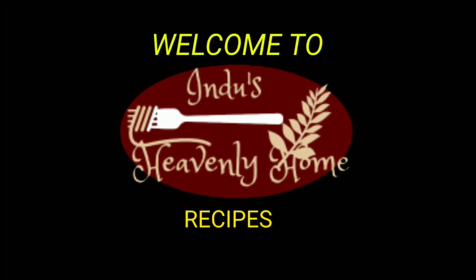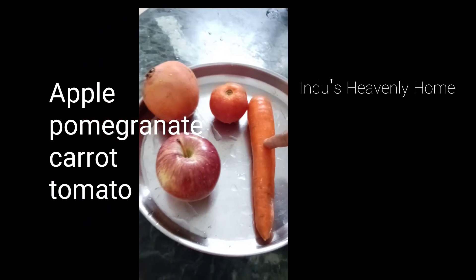Welcome back to Indu's Heavenly Home recipes. For this juice we need: 1 pomegranate, 1 tomato, 1 carrot, and 1 apple.